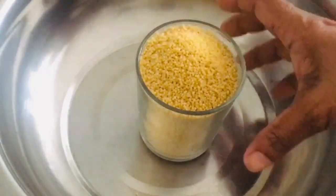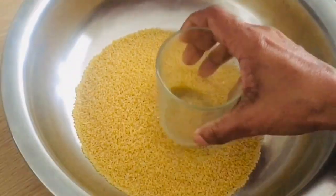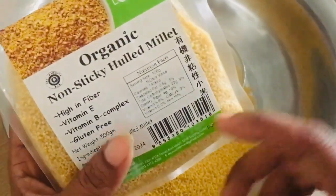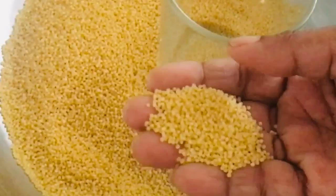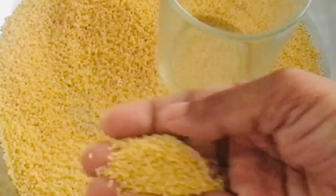First, we will put the sauce on the top and put it in a cup. This is the grocery store. We will put the cooking in a bag, so you can use it clean.